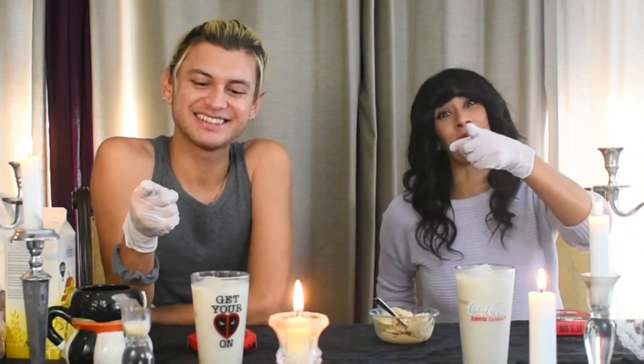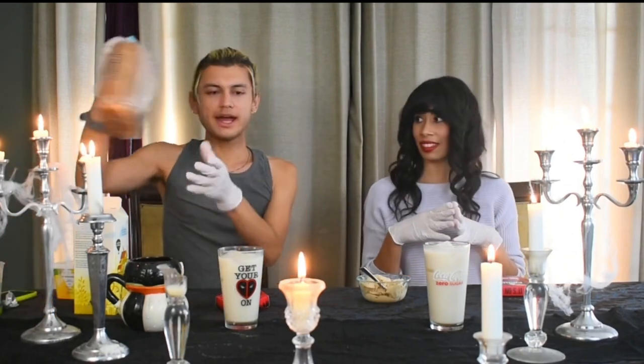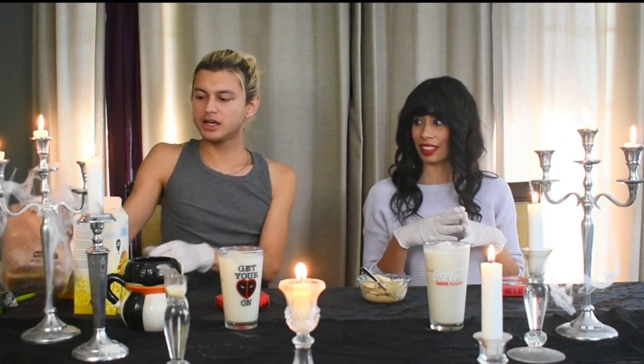I have done this once before. Why would I subject myself to this yet again? That's very simple — for you guys. We have oat milk with honey, bread and butter and more honey. I think it's supposed to be toasted actually. Too bad, it's not toasted. And we also have ice cream.